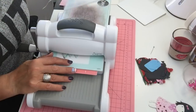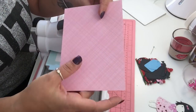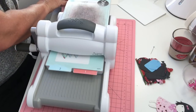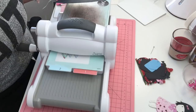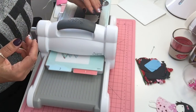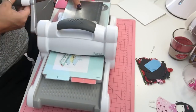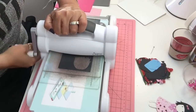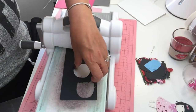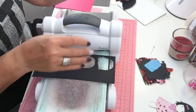I've brought out my Big Shot. For the dress I'm going to use a Martha Stewart collection paper with a pinkish-red hint. The first thing I like to cut is her hair — I'm doing it in black, but you can do brown, blonde, anything you want. I run it through the Big Shot and there's her hair.